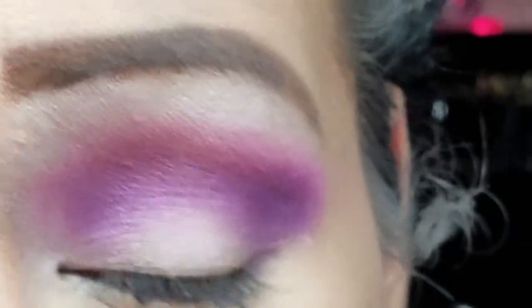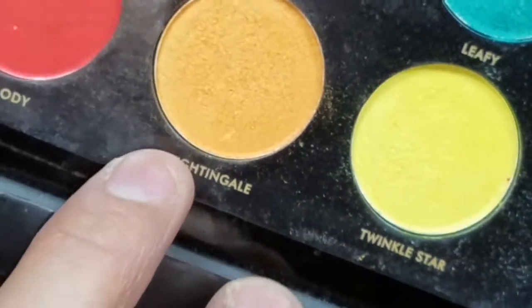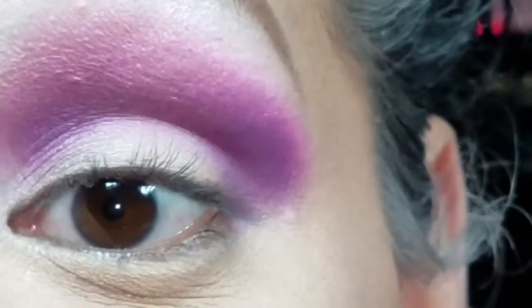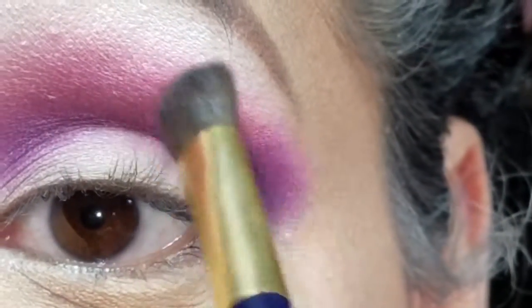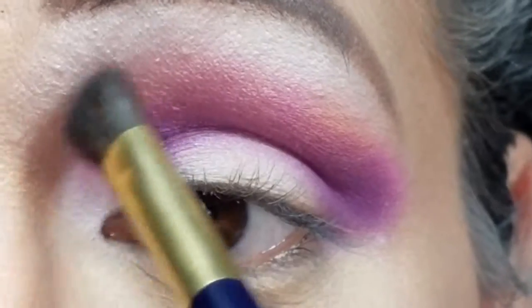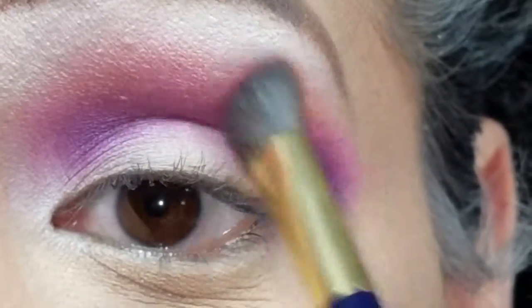Once I have that blended out, I'm going to go in with the color 'Night and Gal,' which is this orangey-ish color, and I'm going to place this color really lightly on top, blending it very very softly.